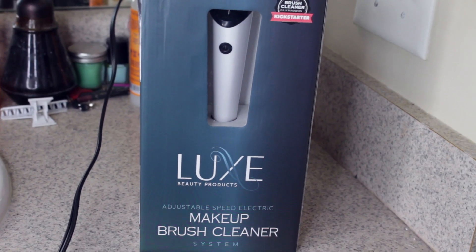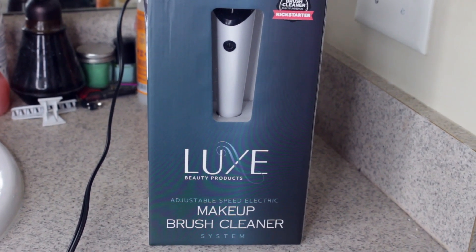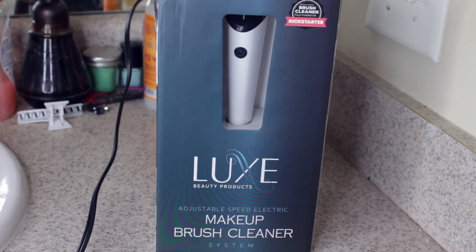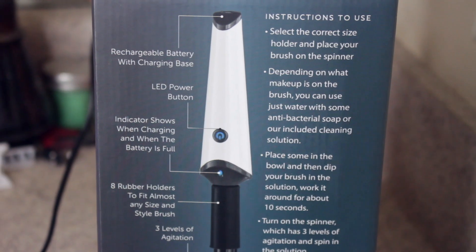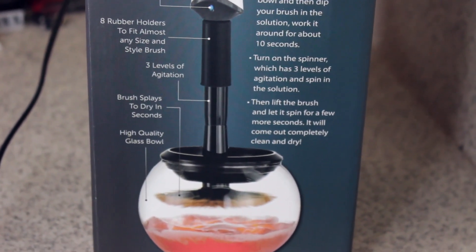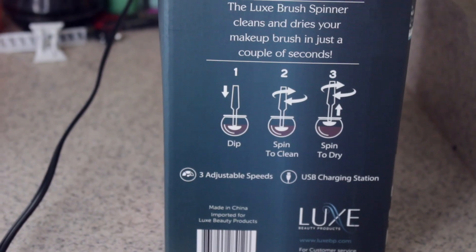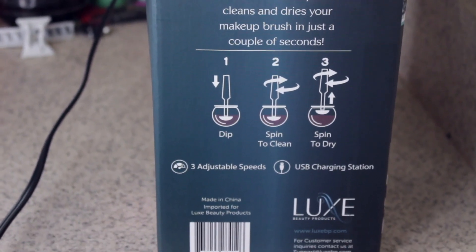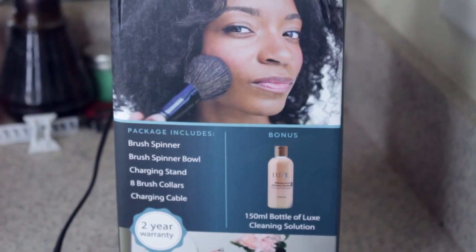This video is going to be about the Luxe Beauty Products adjustable speed electric makeup brush cleaner system. For those of you who know me, you know that I do a lot of makeup, so it takes up a lot of time when I'm trying to clean my brushes. The biggest issue is the drying time. I went on Amazon and decided to find this little gadget.